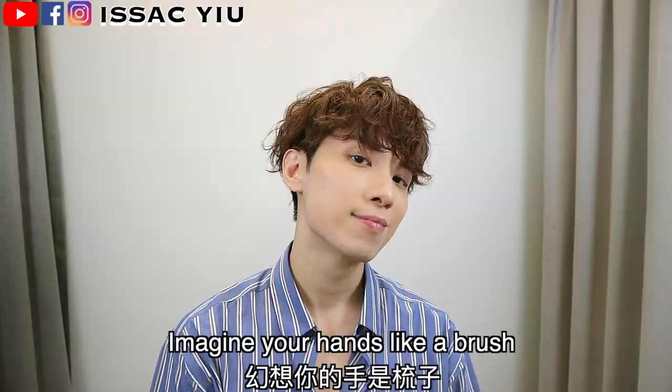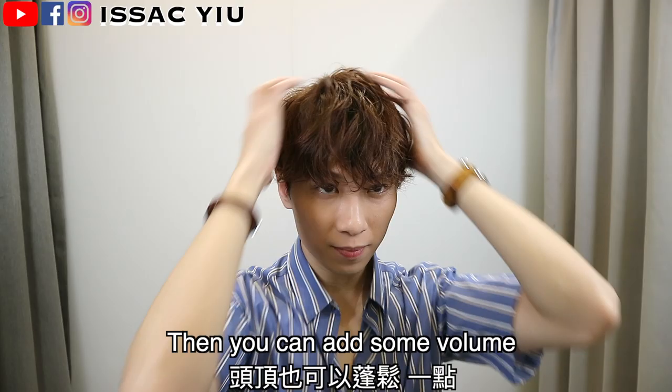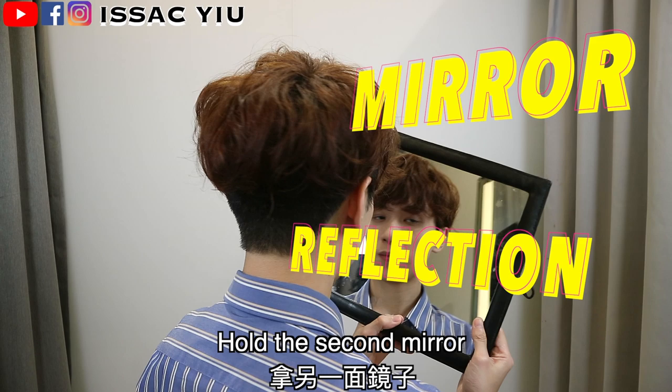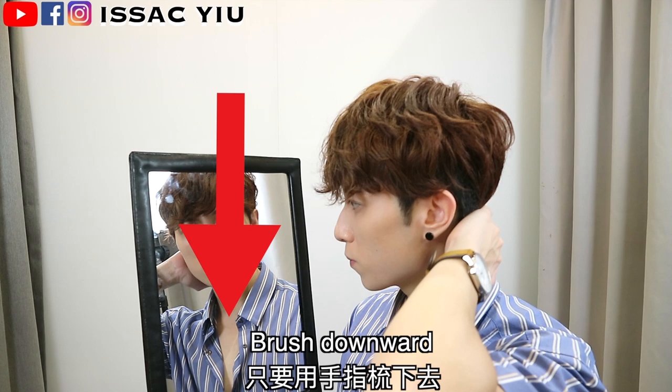Let's go to the next step. After the blow dry, imagine your hands like a brush, then brush downward from the top, just like this. Then you can add some more volume on the top. Then go to the back — hold your second mirror so you can see the back with the mirror reflection. When you find your hair is quite big after the blow dry, no worries — just push your hands and brush downward. That's easy.